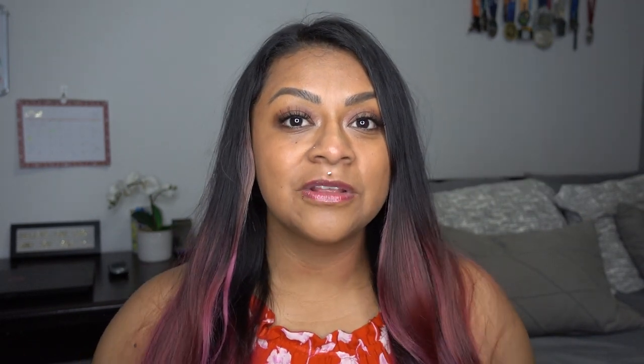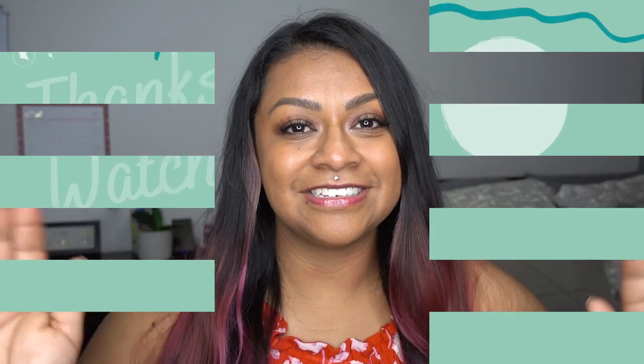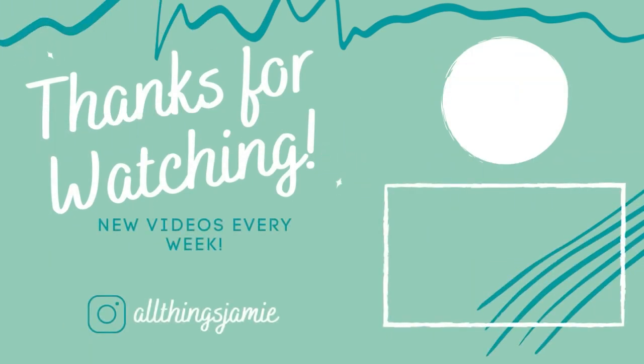What do you guys think about the bag? This bag is super trendy — it went viral on TikTok, and that's the reason why I feel like they keep putting out different colors. They got me when they put out this purple color; my favorite color is purple and I just knew I had to have it. Don't forget to give this video a thumbs up, subscribe to my channel so you don't miss out on any future videos, and I'll catch you on the next one — bye guys!